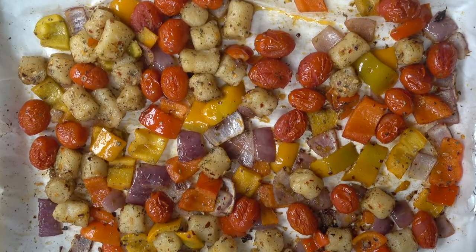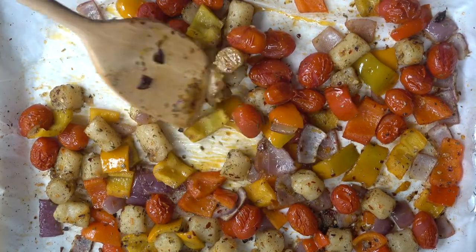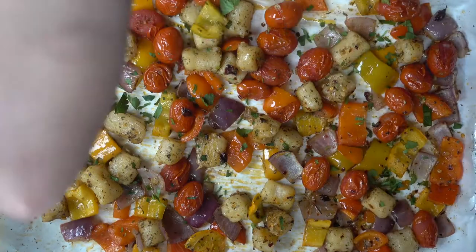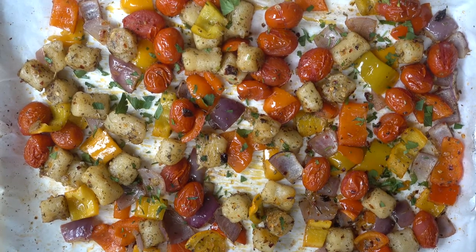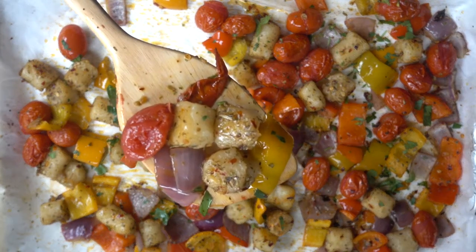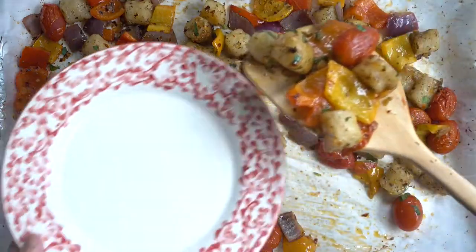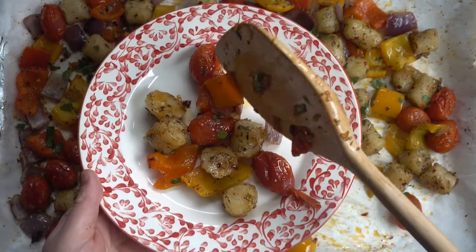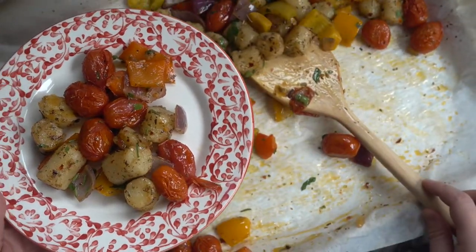Now that we have all of our ingredients on the baking sheet, we're going to bake the cauliflower gnocchi and vegetables at 425°F for about 25 to 30 minutes. I do like to give it a stir halfway through cooking. Once done, I'm sprinkling with a little chopped fresh parsley — I love adding fresh herbs, it really elevates the dish. Roasting in the oven gives the gnocchi a great texture — it browns and becomes light, pillowy, and delicious.